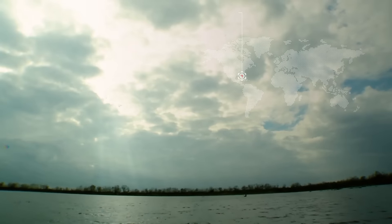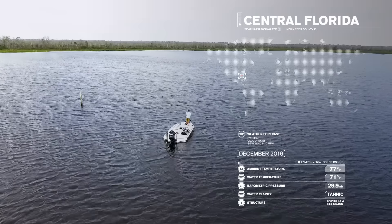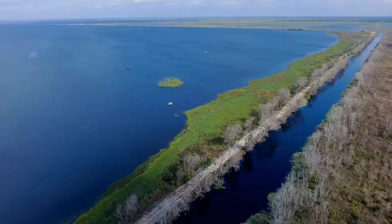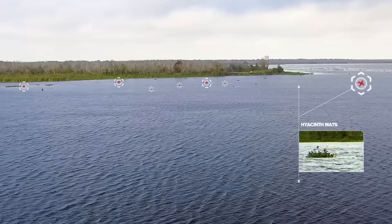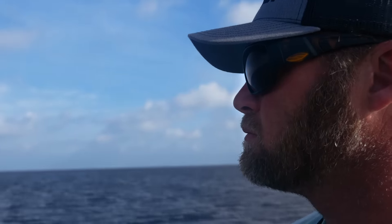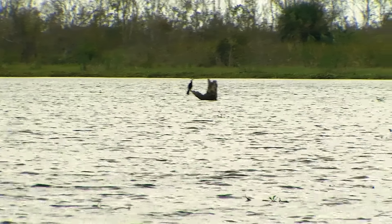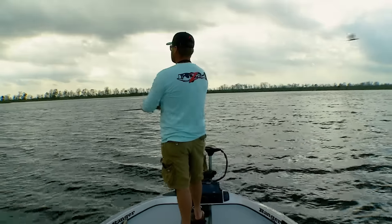On a prefrontal windy morning in central Florida, Z-Man pro Luke Clausen is searching for grass beds and clear water conditions. Bass seem to reside in the cleanest areas that offer a mix of aquatic vegetation. Seeing hyacinth mats floating about 100 yards off the bank inside a hydrilla line, Luke shuts down the boat and begins to investigate. This section of the lake also has pole timber above and below the surface, providing more structure for fish in the area.